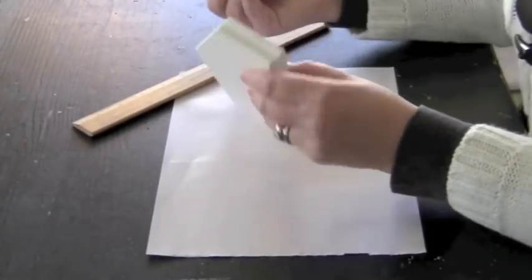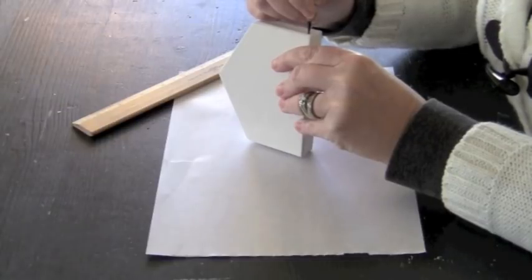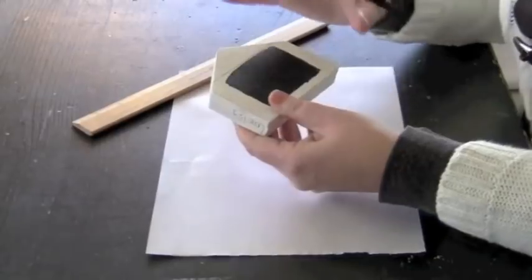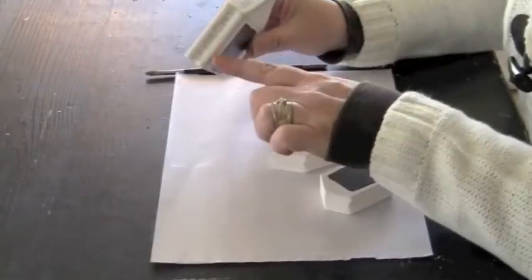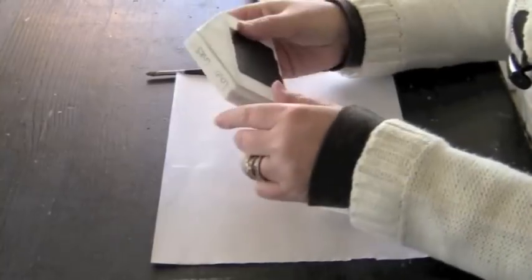Using the same colored pencil, I'm going to add some sentiments to the sides of the houses as well as the tops. As you can see, I added sentiments across the top of the roof as well as the sides, and I added a little heart on the top as well.